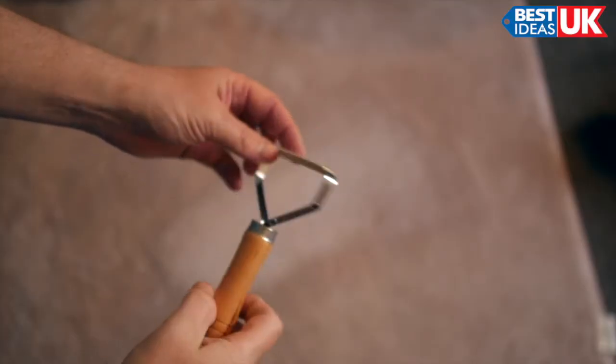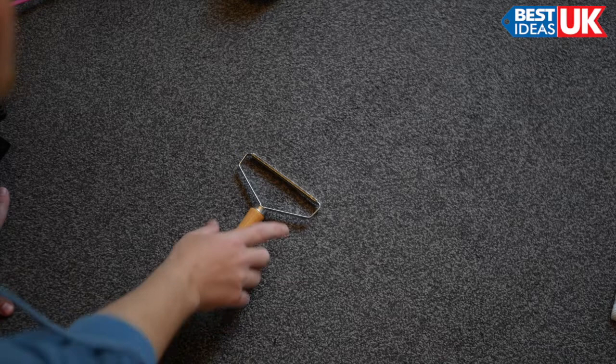I don't know if you can see that but it's collected loads of lint straight away, and now I'm going to test it out on the carpet.